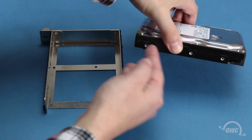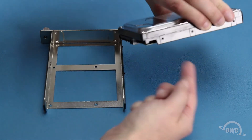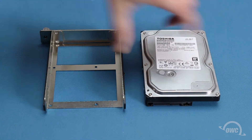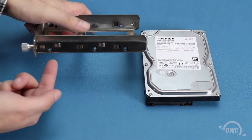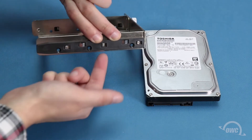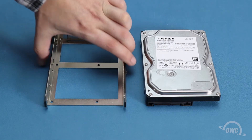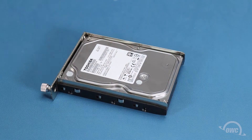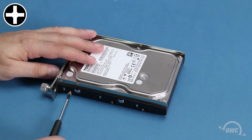For three and a half inch drives, there are a total of six screw holes, three on each side. These will line up with the six holes on the side of the tray. Set the drive into the tray, then secure it with six of the slightly thicker hard drive screws included with the enclosure.